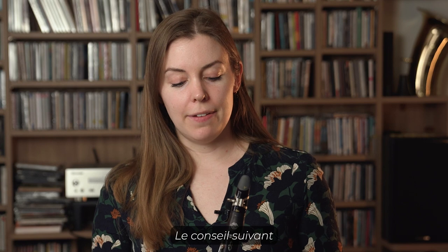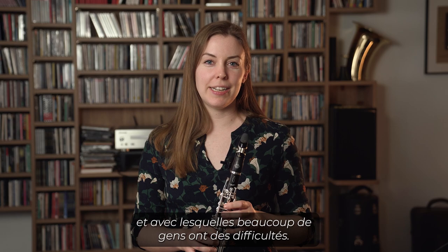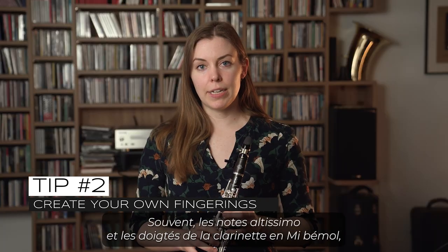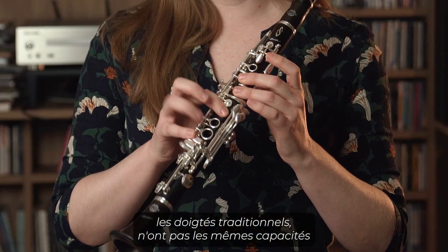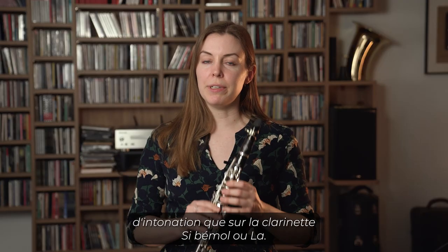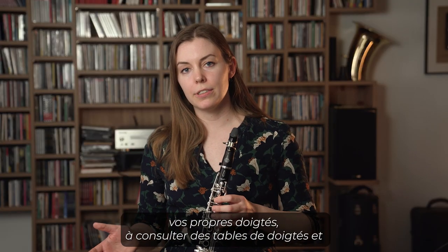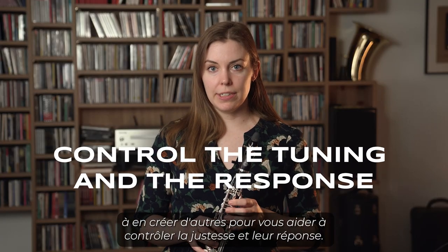The next tip is particularly for high notes, which are quite common for the E-flat clarinet and a lot of people struggle with. The best advice I have is to get creative with the fingerings that you're using. A lot of times the altissimo notes and the traditional fingerings on E-flat clarinet don't have the same tuning capabilities that they do on the B-flat or A clarinet. So I would encourage you to create your own fingerings, consult fingering charts, and create others that help you control the tuning and the response.